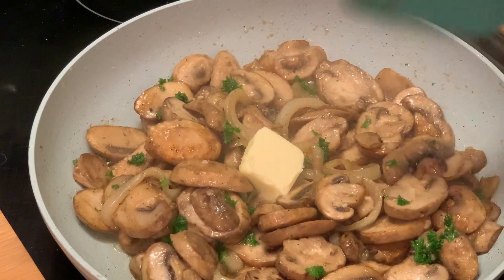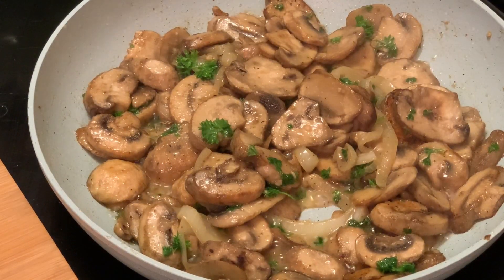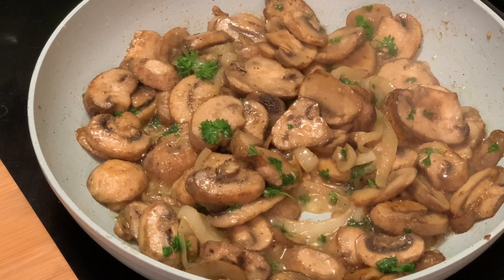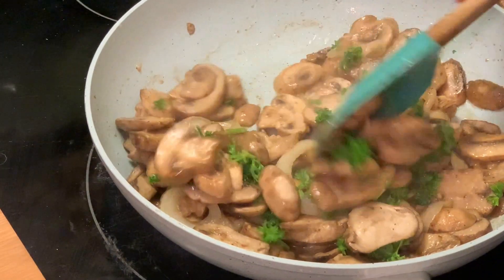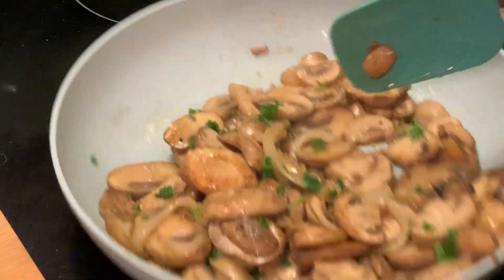Here I decided to add a pat of butter. Now it's time to taste, and yes, they are so delicious! We're gonna give these a quick stir and now our mushrooms are ready to be served.